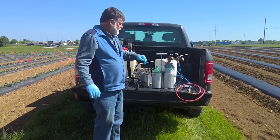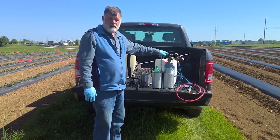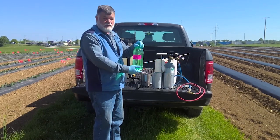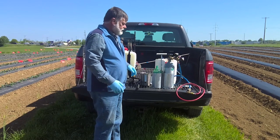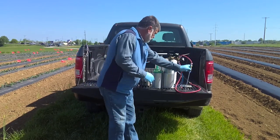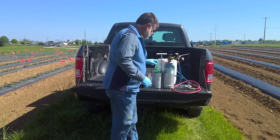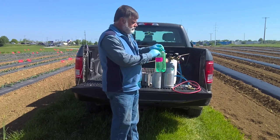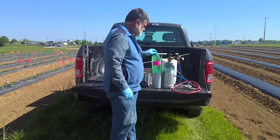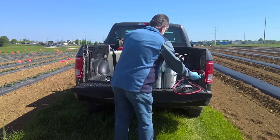We're going to do this with water. I've filled this container with regular water and I'm going to get it ready to calibrate. The first thing I did is fill it up with water and make a mark on it, so I know exactly how much water I put in that container.